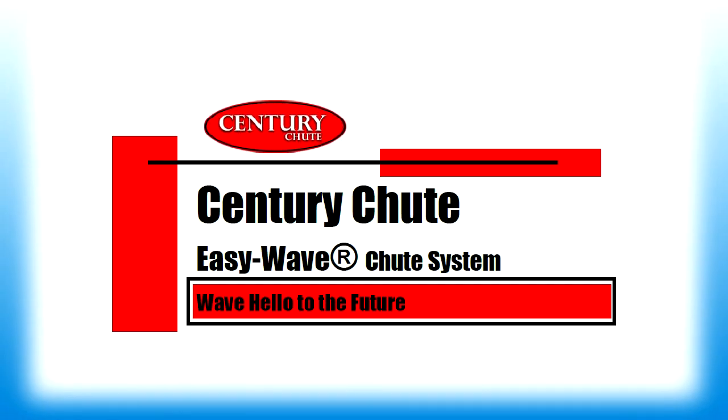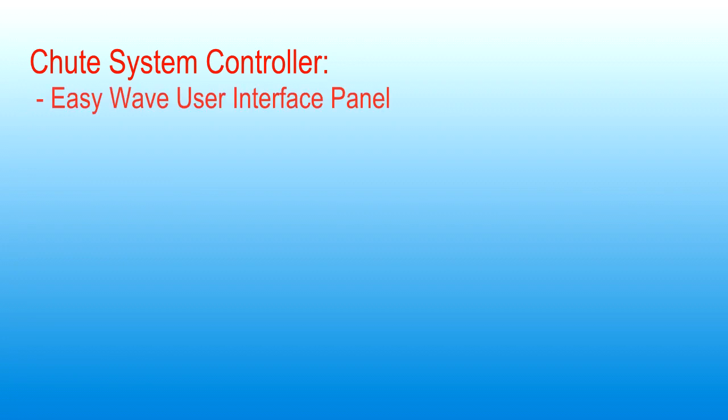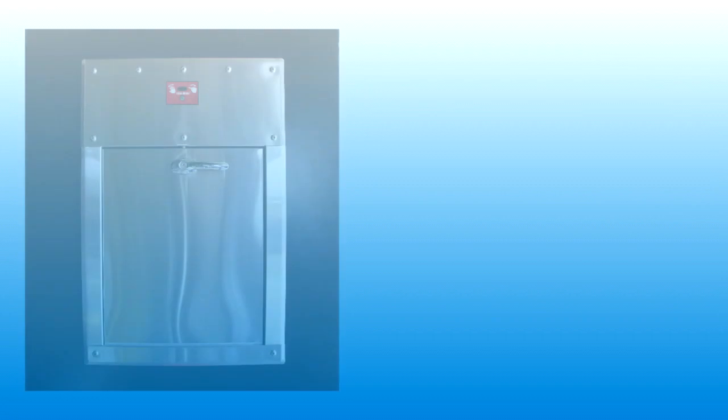Welcome to Century Chute EasyWave product line of Trash and Linen Chute systems. The EasyWave electric interlock door training video describes the intake door user interface and provides operating instructions.